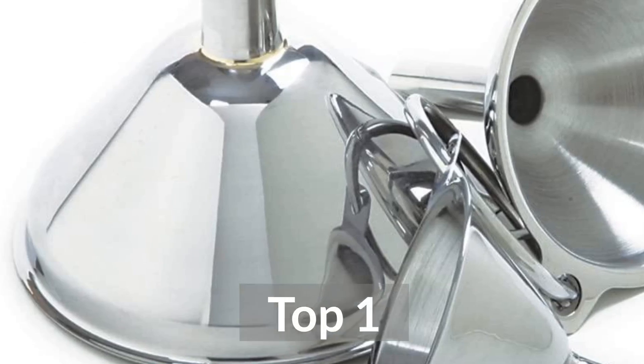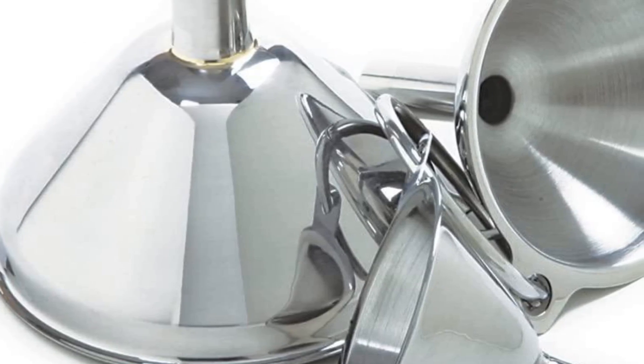Top 1: Norpro Stainless Steel Funnels, Set of 3.